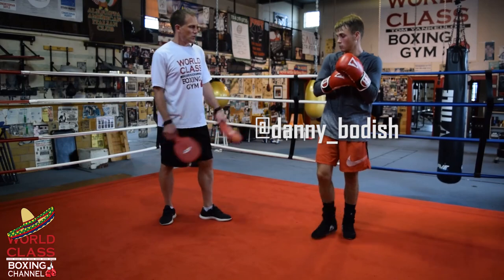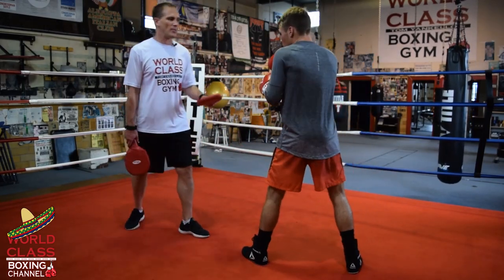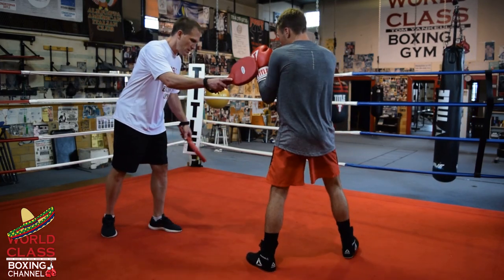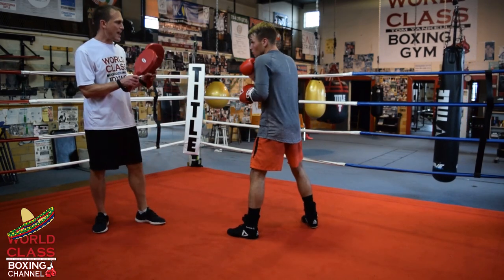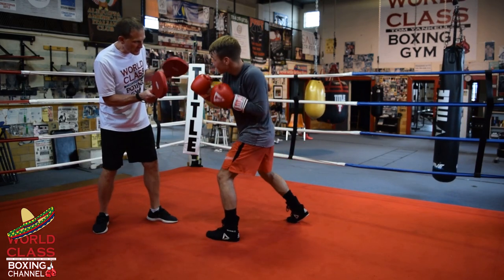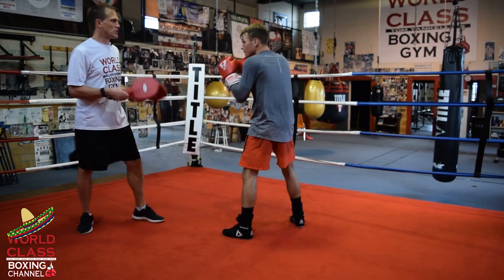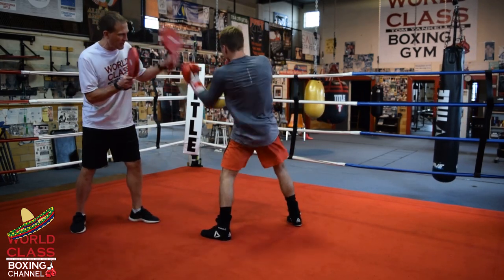The first part of the drill is based on what Oscar De La Hoya did against David Kamal. He throws a jab, then a right hook to the body, left hook to the body, left uppercut. So that first combination is: jab, right hook to the body, left hook to the body, left uppercut.